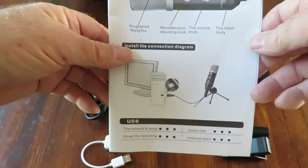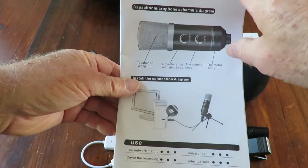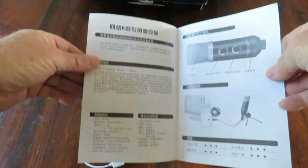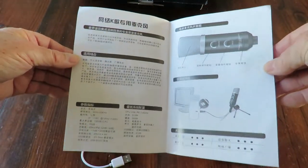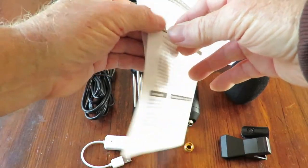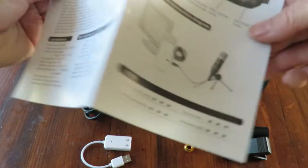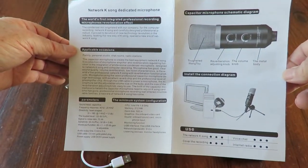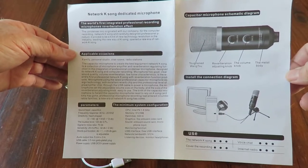Let's have a bit of a look at the instructions. So it's a capacitor microphone and it shows you how to install it. It looks like we don't have much in the way of languages — you have a choice of English or Chinese.